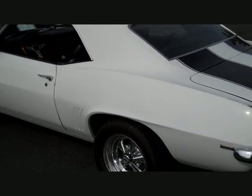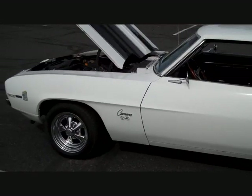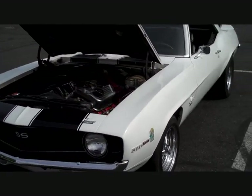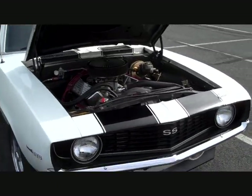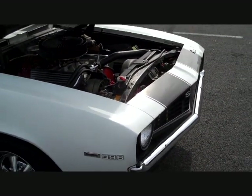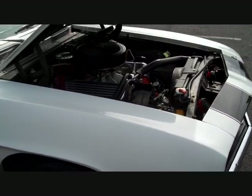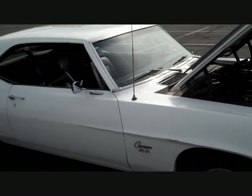This car started out as a kind of a grocery-getter Camaro. It was red with a 307 and an automatic transmission. The previous owner replaced that with the 454, but when I bought the car the 454 was in bad need of a rebuild — the valves and cam lobes were pretty worn. So we had the engine rebuilt and now it's the car you see before you.